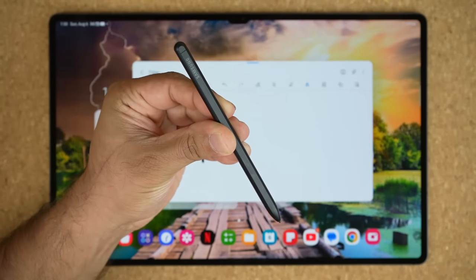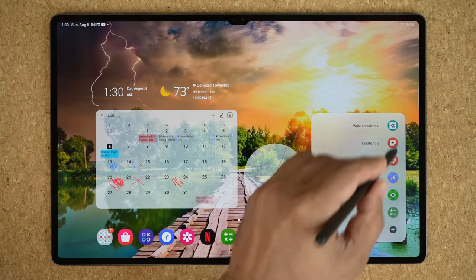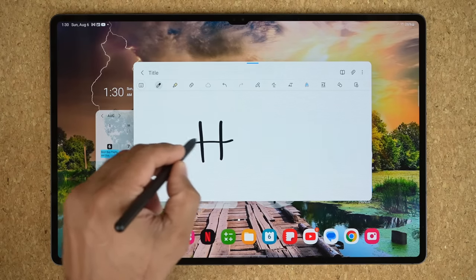The Tab S9 Ultra comes with the S Pen included in the box for free, and with its ultra-large 14.6-inch display, it offers a massive canvas for the S Pen to be used on.